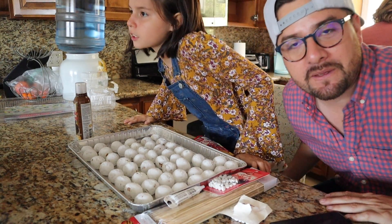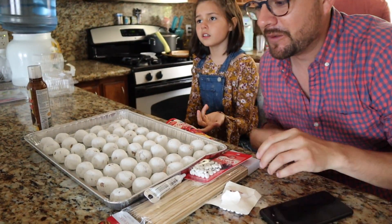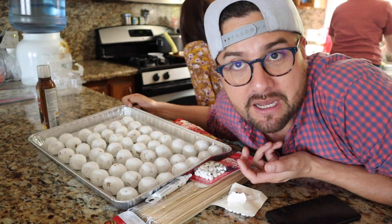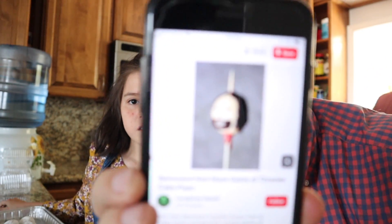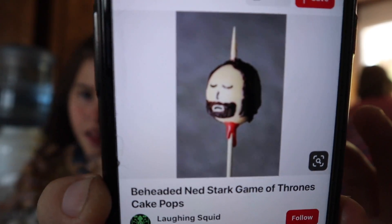I thought it would be fun to do with Eliana, just have a little fun and get creative. What we're gonna do — you see these balls right here? We couldn't find cake pops in bulk unless we bought ones from Starbucks, but it's too expensive. So we got a bunch of donut holes. We found this on Pinterest — it's gonna look just like this.